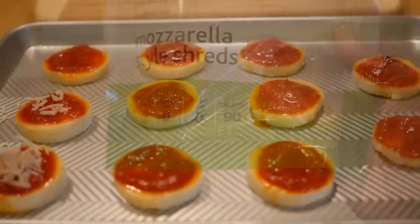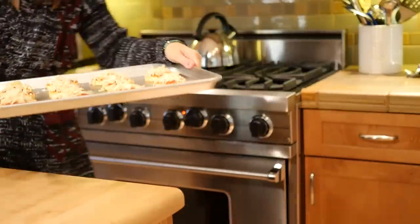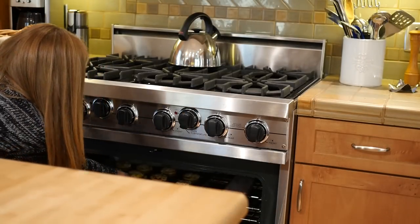Then add your cheese! Sprinkle on as much cheese as you want. And finally, put it in the oven. You're going to want to bake this at 400 degrees for probably about 15 minutes, but really just until the cheese is nice and melty.